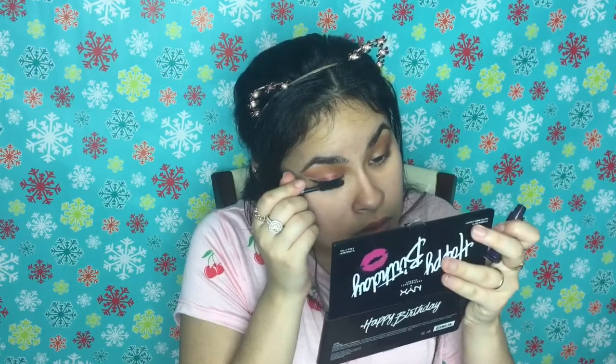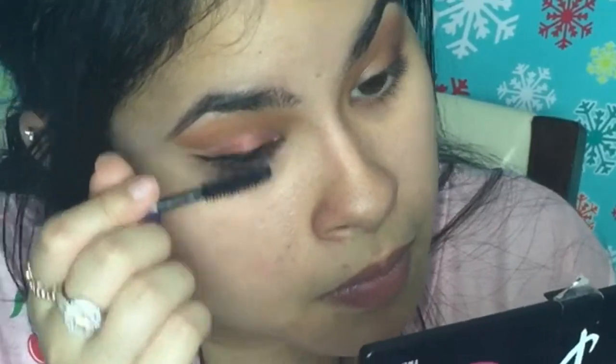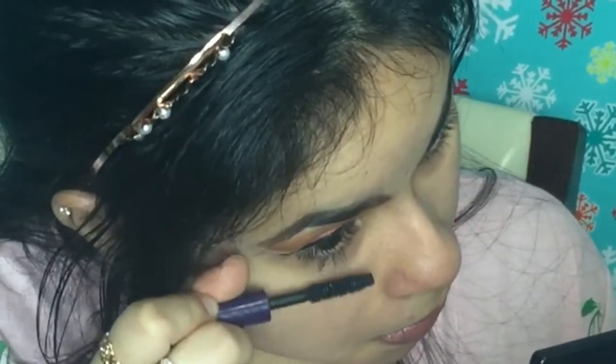I'm going to go in with Tarte's Camera Lashes mascara — I've been using this one a lot, testing it out, and it is really good, it does give me some body. I'm going to zoom through the face — I went ahead and finished this eye right here.